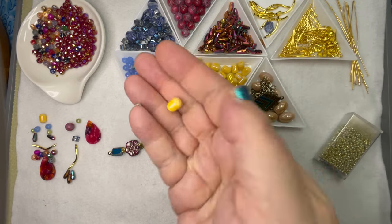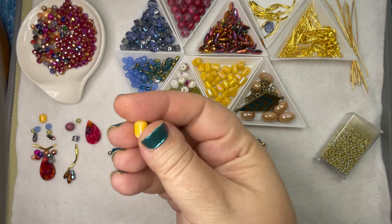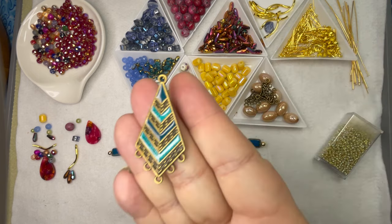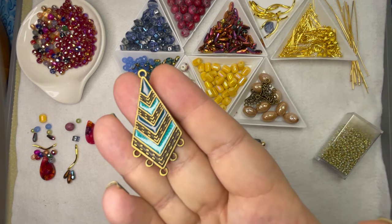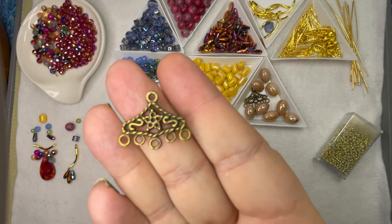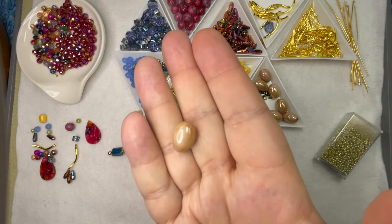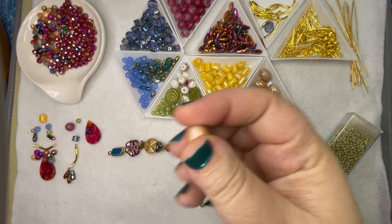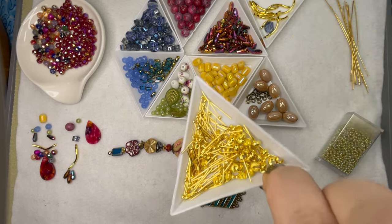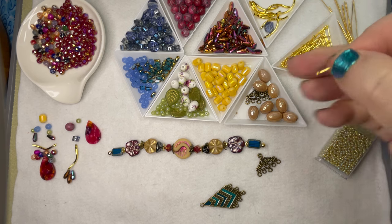We also have these yellow kind of barrel beads — shiny in the middle but textured on the end. Those are neat. Absolutely beautiful focal piece. And I love these chandelier findings. Definitely want to play with those. And then some beautiful kind of a neutral barrel bead also. And then I grabbed some crimp covers and some very small ball head pins.